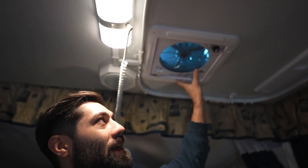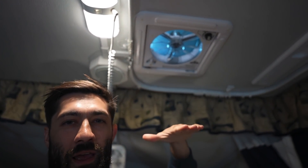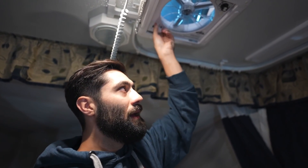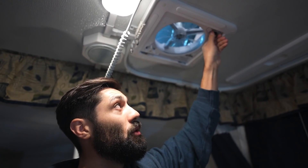Going along with the roof, we also have a rooftop vent fan. Ours opens up and on the outside the cover rotates up and out of the way. It's got some simple on and off switches. You can both pull air in or suck air out depending on your preference — if you want air moving in, or maybe if you're taking a shower and you want to pull that moisture out.